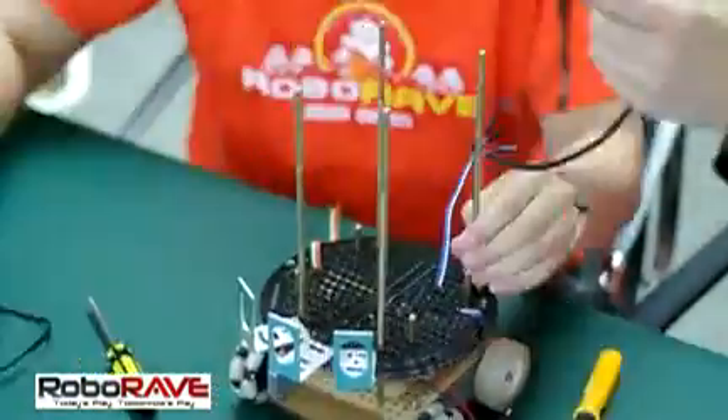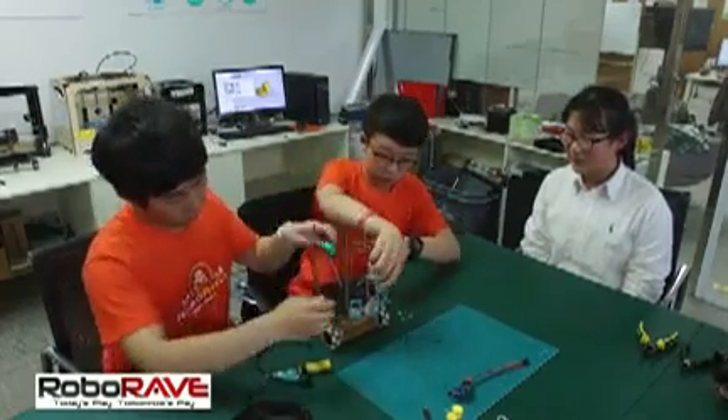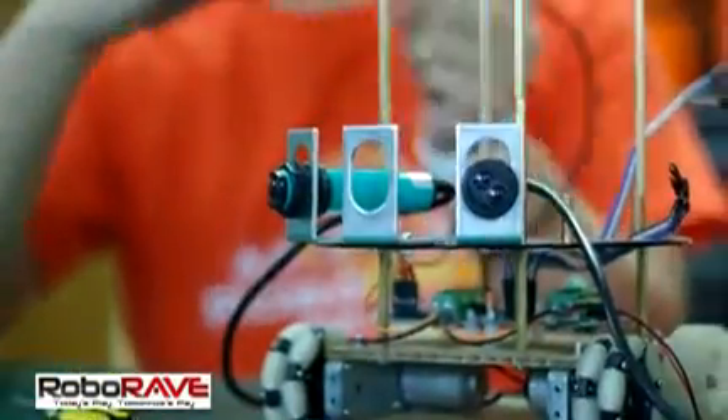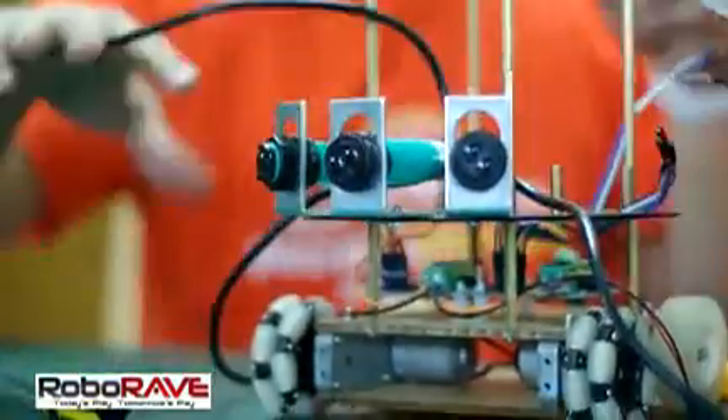Now we are going to use the electric fan models to connect and complete the final steps. Now we are adding the fire sensor onto the electric plates.